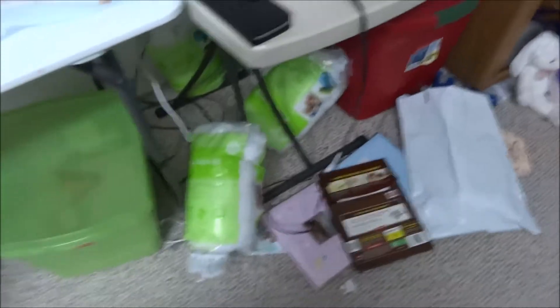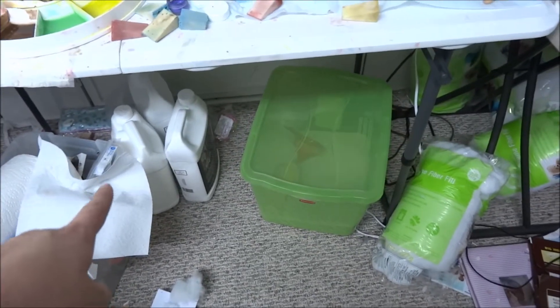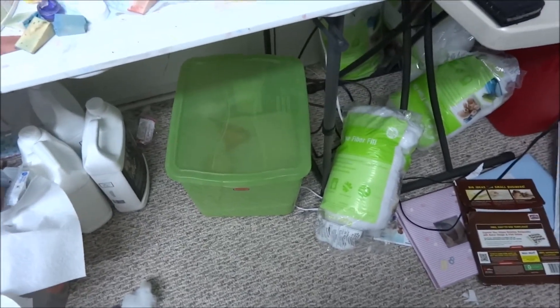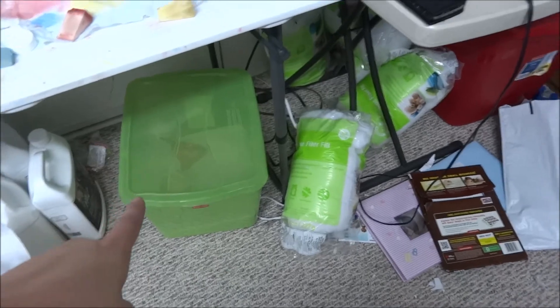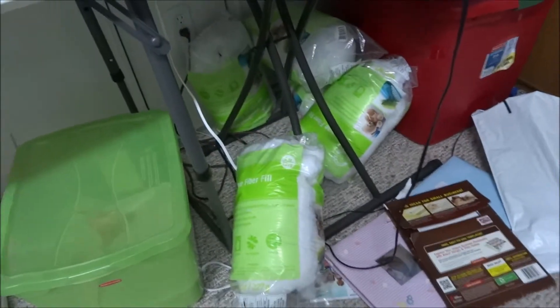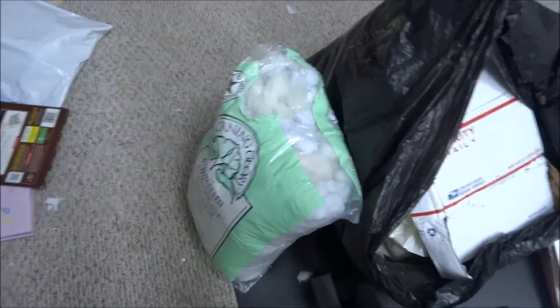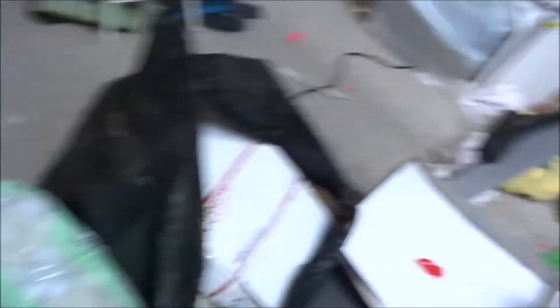Under here we've got my extra paint thinners like mineral spirits, and I got my glass beads in this Tupperware. I got a whole array of polyfill, and I also have my thicker polyfill here because I just did a video stuffing and weighting Grace.